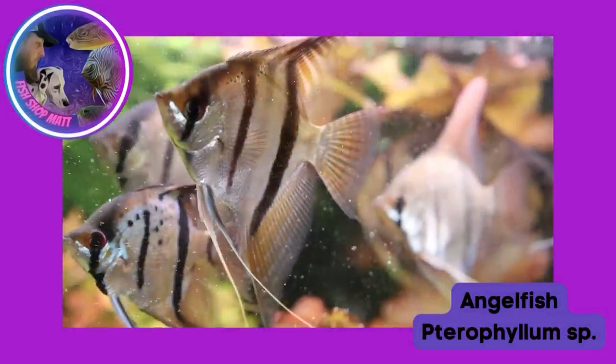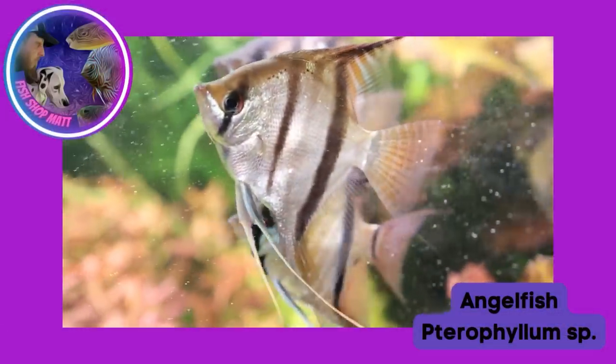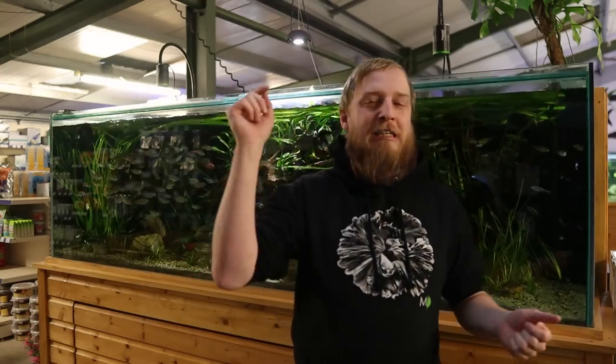Good evening everyone, Fish Shop Matt here. Tonight I thought I'd go back to Fish Files — I haven't done one in a few days, weeks, months, whatever it's been. I scrolled through the comments last night and it looks like people are asking for angelfish or discus, so I've gone with angelfish first. Fish Files: Angelfish — let's go.